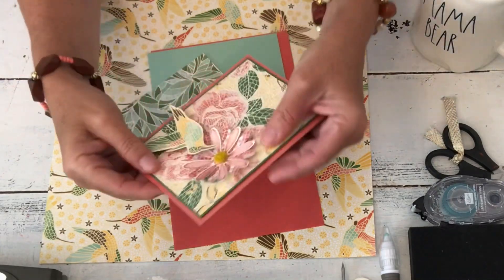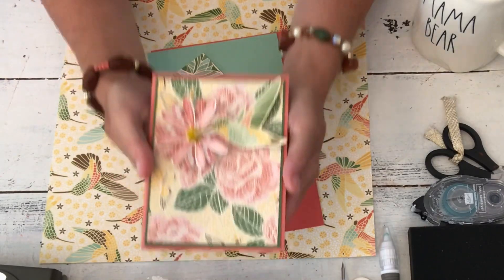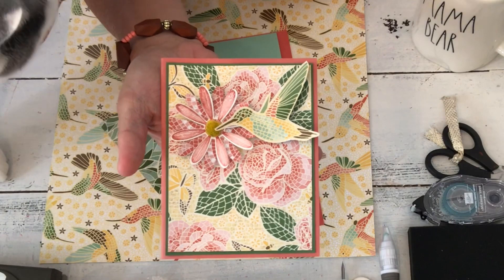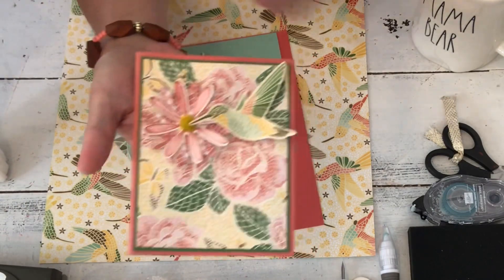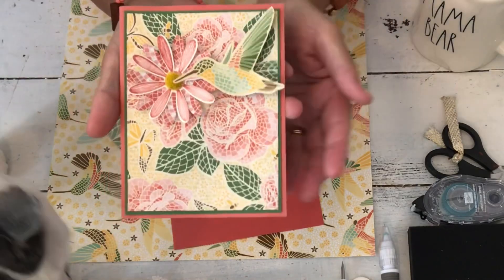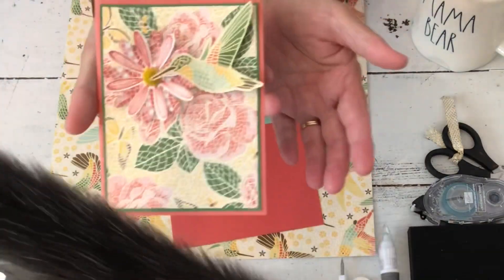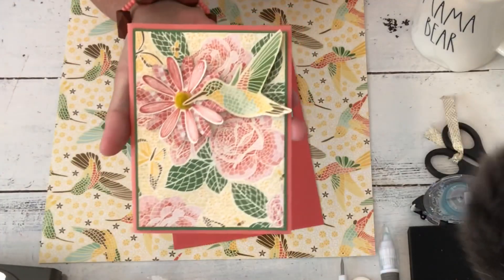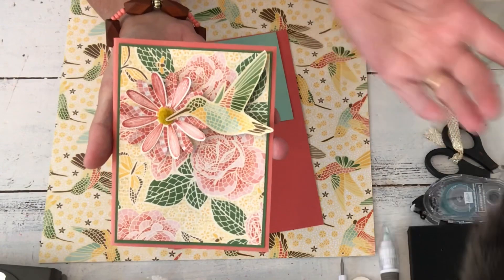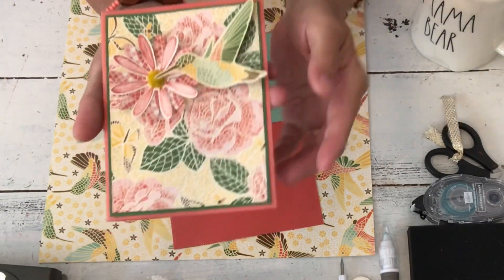Good morning. My name is Sherry and today I'm going to show you a card that we're going to do at my camp. Branson is apparently going to help me again — he often sits nearby. It's kind of early and I still haven't had all my coffee. We're getting ready to leave on vacation so I'm trying to get a bunch of stuff filmed, starting early, not in our normal routine.